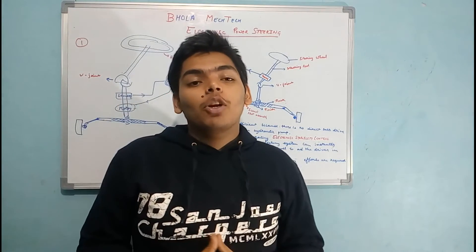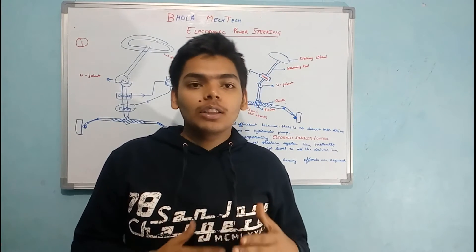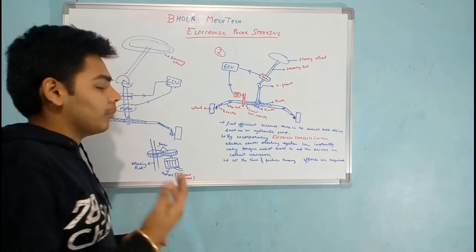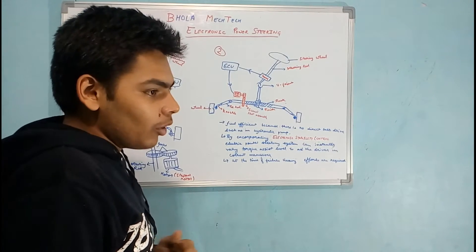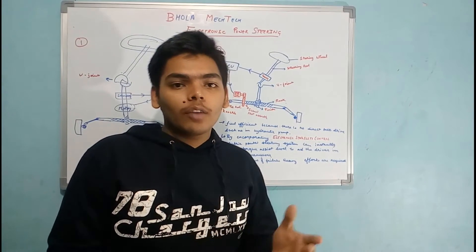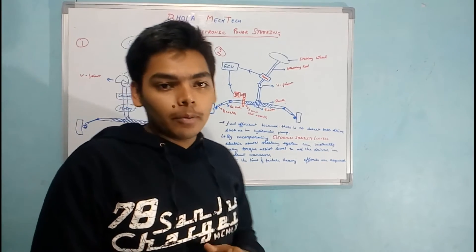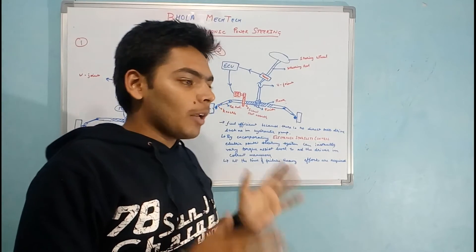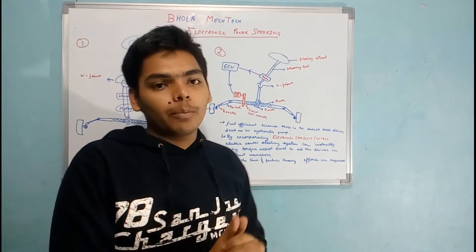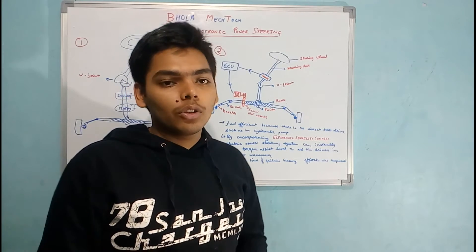Hello guys and welcome. Today I am going to explain about the electronic power steering system. We will explain how it assists the driver, why it is used, and what are the benefits of it. If you have watched my video about how the conventional steering works, you will be able to learn it much better. I suggest you watch that video first — I am giving the link in the description.